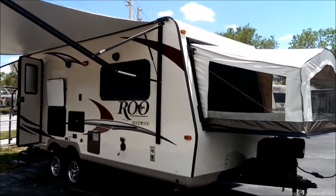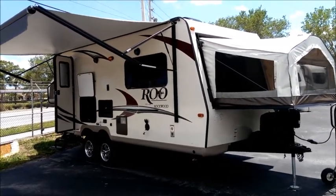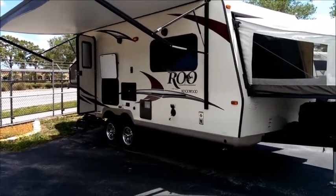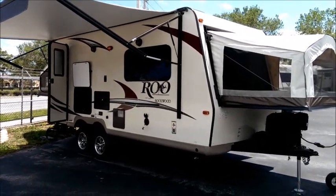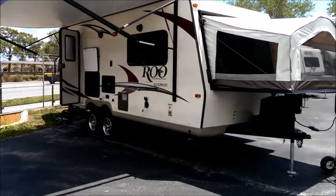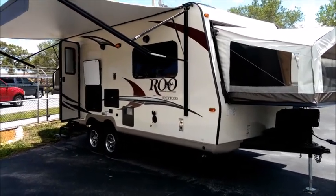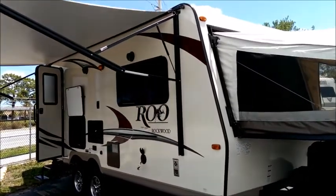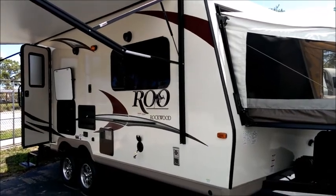This unit is 21 feet 9 inches total, from the tongue to the bumper, so it's quite a compact package when towing. Because it has expandables on the front and rear, it gives you the features and function of a much larger two-bedroom travel trailer — one you'd typically be looking at in a 30-foot-plus unit. This unit weighs 4,215 pounds as you see it, compared to a typical 30-foot trailer at around 7,000 pounds. So you can tow this with a much smaller vehicle.